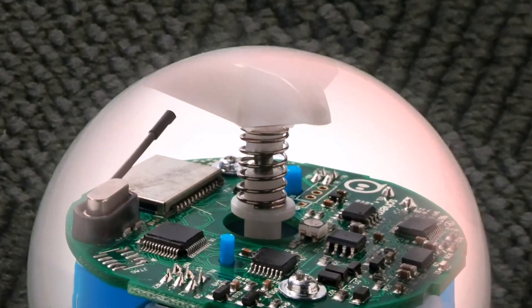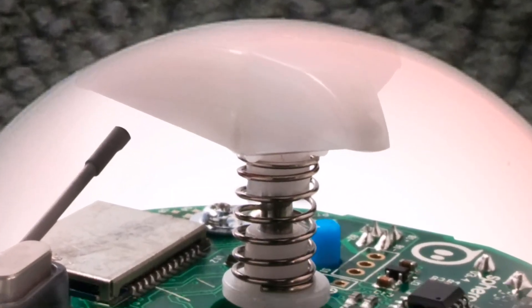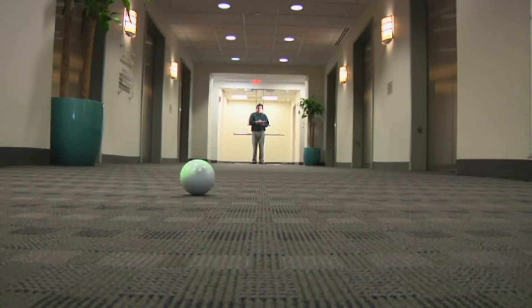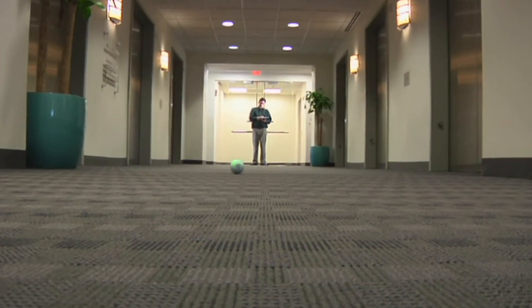A plastic brace pushes against the inside of the shell when required to ensure the wheels don't slip, during cornering for example. For Technology Review, I'm Stephen Kass.